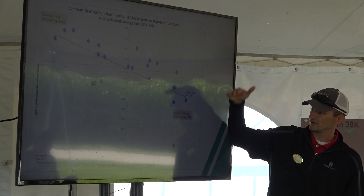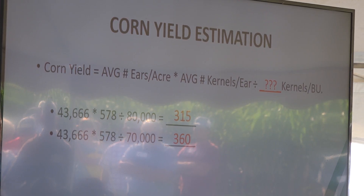The things we're doing aren't practical. There are pieces that could be practical, but as a system, the system's not practical today — but will it be 20 years from now? That's what we're trying to find. We're trying to figure out how to raise that type of yield level and then work backwards to make it profitable and take it to the farm level.